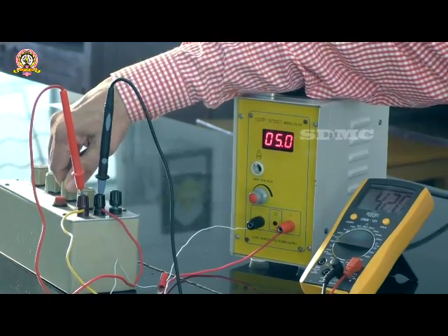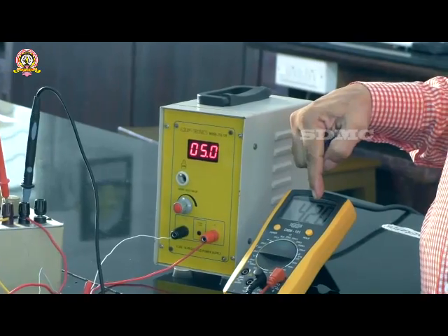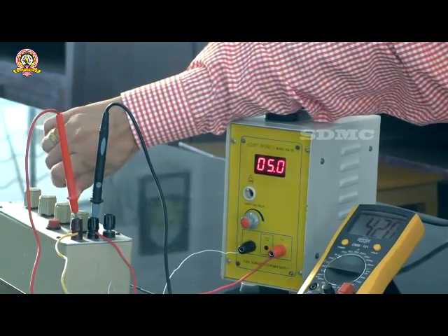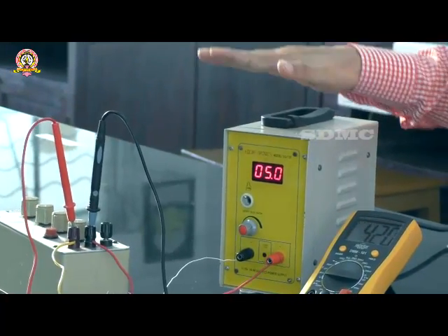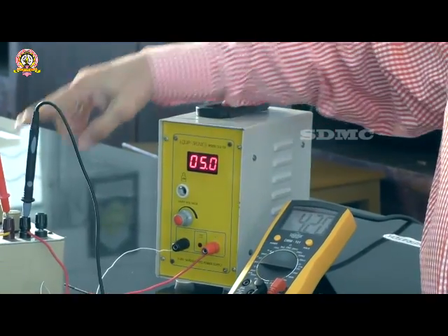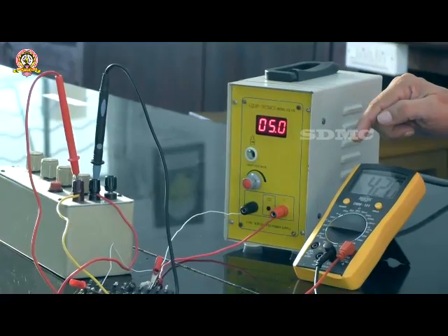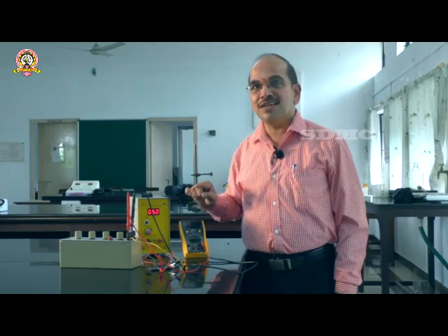For the next trial, the load resistor is made 7 kilo ohms with the same input voltage, and the output is 4.2 volts. Gradually, the load resistance is changed from 5 kilo ohms to 10 kilo ohms while the input is kept constant. Irrespective of the variation in the load resistor, the output remains almost constant at nearly 4-point-something volts. This is how the Zener diode shows its stabilizing action under reverse bias.